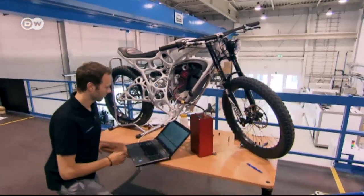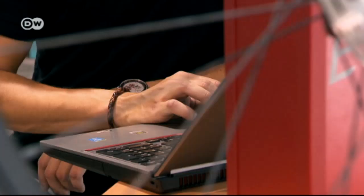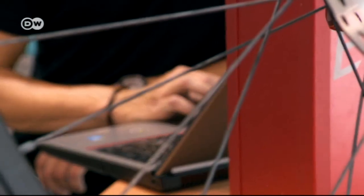Niels Grafen expects knowledge gained by printing the ultralight motorcycle to advance aerospace technology. Every kilo that you have to lift into the air costs the airlines, and by extension the customer, a lot of money. So if this production method enables the manufacture of lightweight parts, then ultimately the airline passenger will pay less.